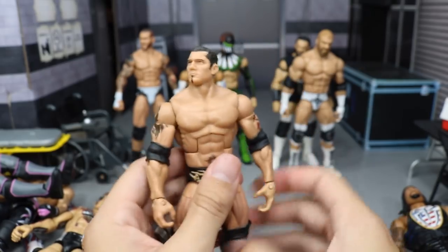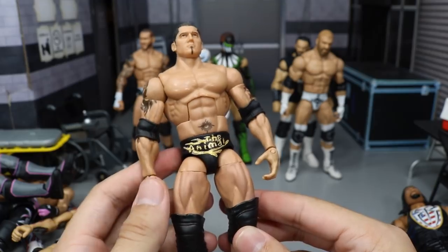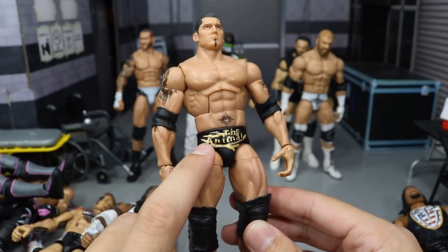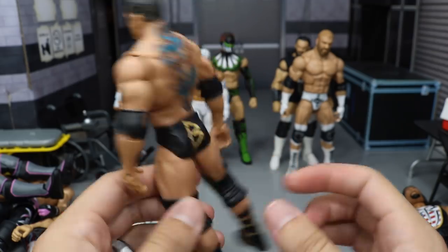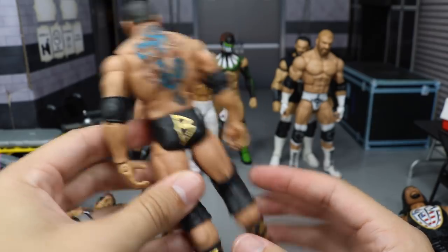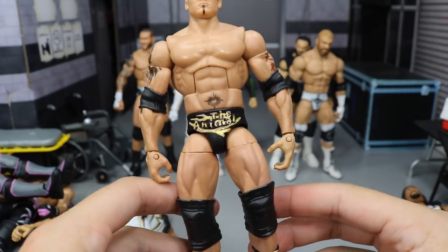Next we have Batista — the Animal. This is pretty much just black and gold. I took my old custom WrestleMania 21 Batista, painted up the trunks in black, then came back with gold and painted over 'The Animal,' and painted the old Batista logo from around 2005 on there. Really like the way that came out. We have the gold and black boots too — I really love the way this Batista came out.